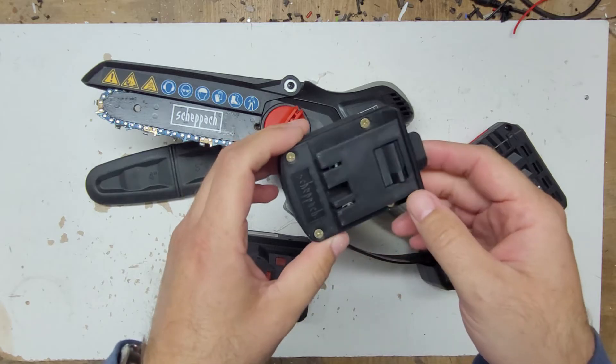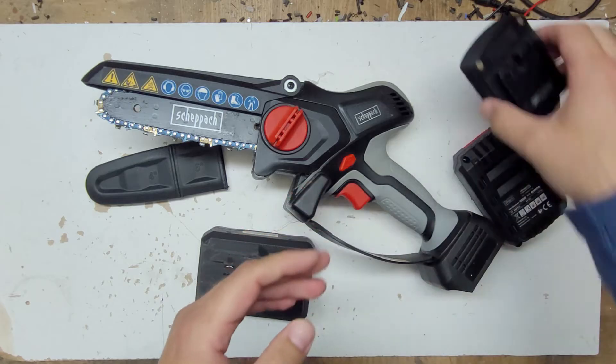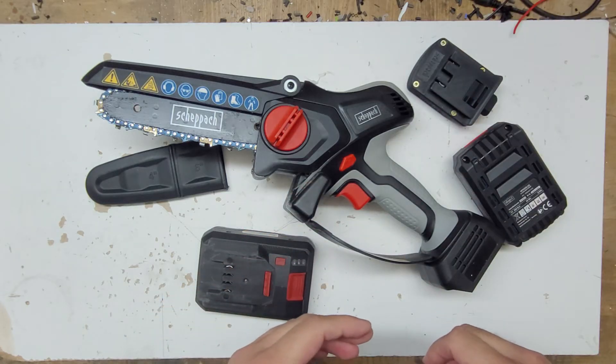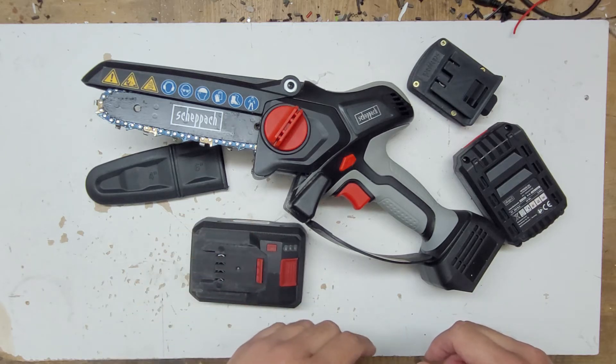If you'd like to get this adapter, please visit my shop to get a custom code for this. The next thing I will show you is how it performed on wood cutting.